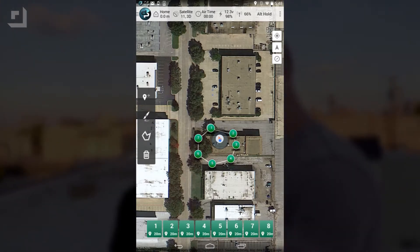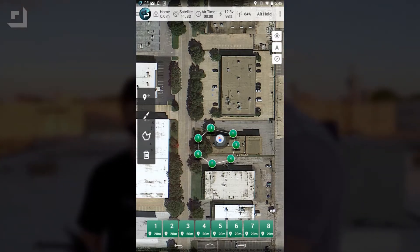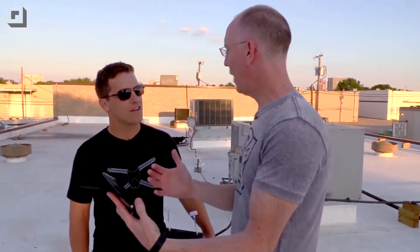Yeah, that's great. So it drew in eight or nine — it looks like there's nine little points here. And in theory it's just going to go from one point to the next. It's also going to be at 20 meters high, so that's good. But we also want to tell it where we want the camera to look, so it doesn't just randomly fly around with the camera going in any direction. That's 20 meters from where we are, 20 meters high.